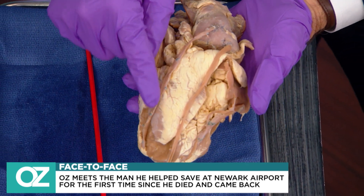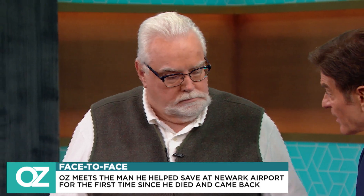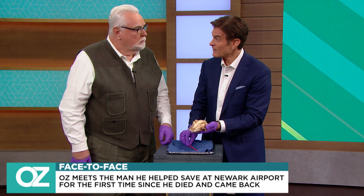These are what you have. And one of these got into trouble. Because it started to block off, started to kink off, it no longer could carry life-sustaining blood to your body. And that's why you dropped dead in front of us.